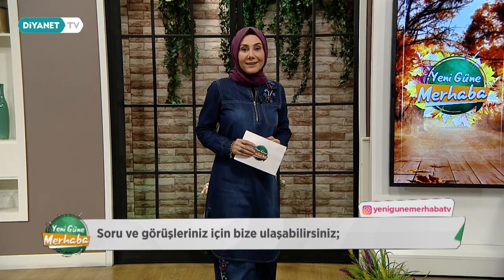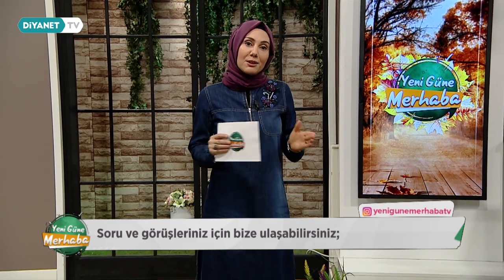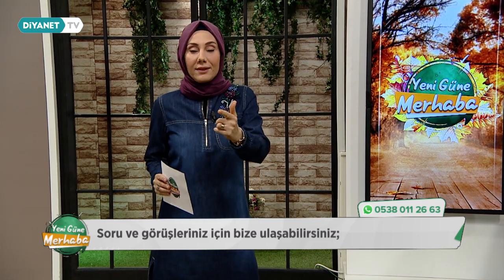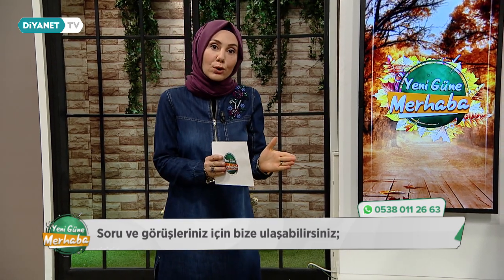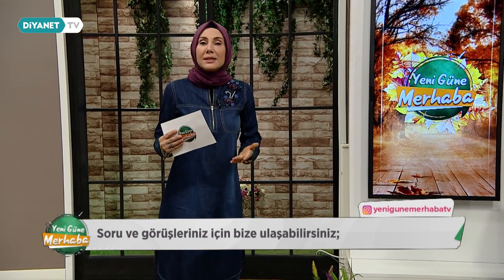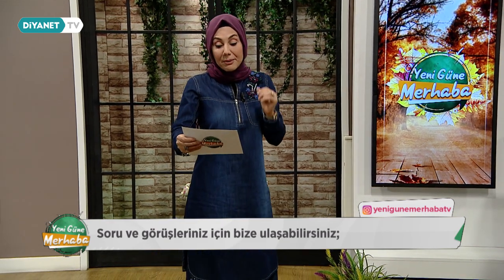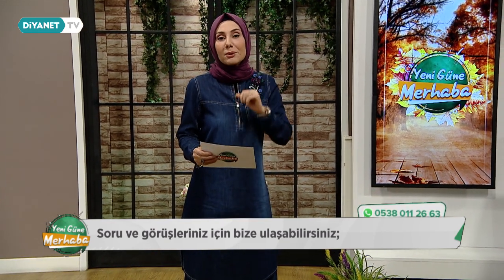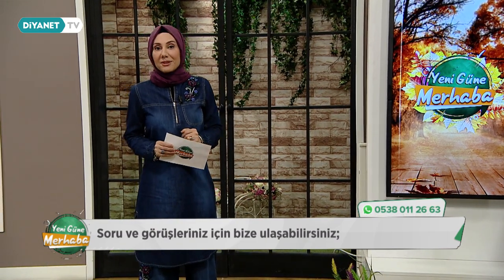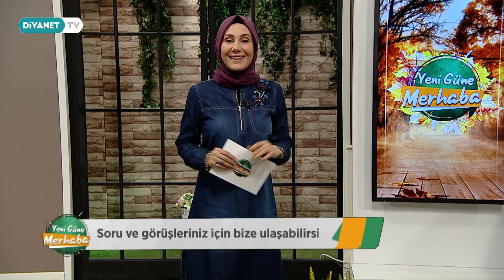Peki bugün yeni güne merhabada neler konuşacağız? Çok kıymetli bir konuğum var. Ara tatil başladı ve öğrencilerimiz sadece haftada iki gün eğitim ve öğretim görüyorlardı. Şimdi bir haftalık ara tatil geldi. Bu zaman dilimini nasıl verimli geçirecekler? Eğitimci Mehmet Gönüller Beyefendi bu konuda bizlere yardımcı olacak. Belmek öğretmenimiz Dilek Özdemir Hanımefendi de bizlere eşlik edecek. Evet yeni güne merhaba başlıyor, bismillah.